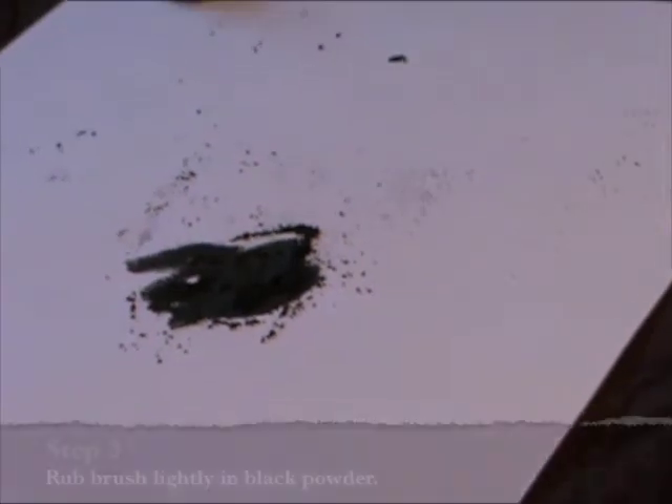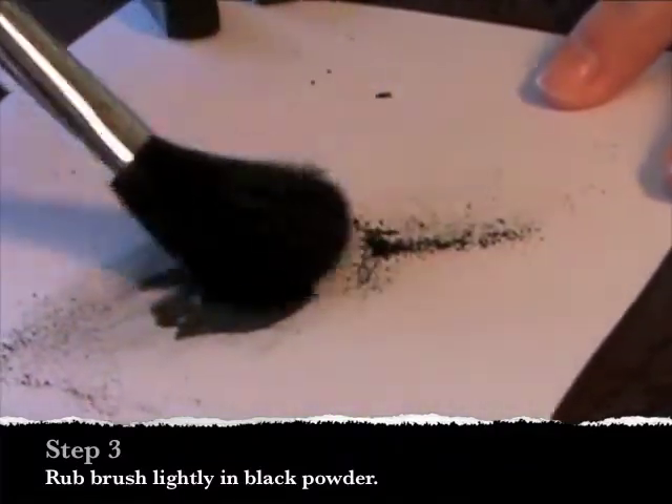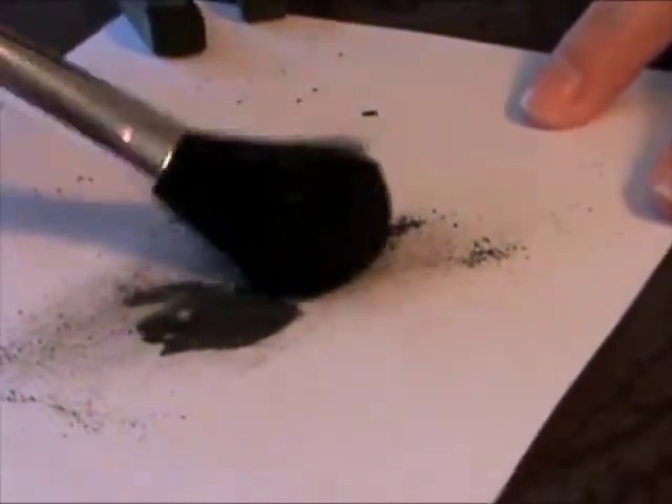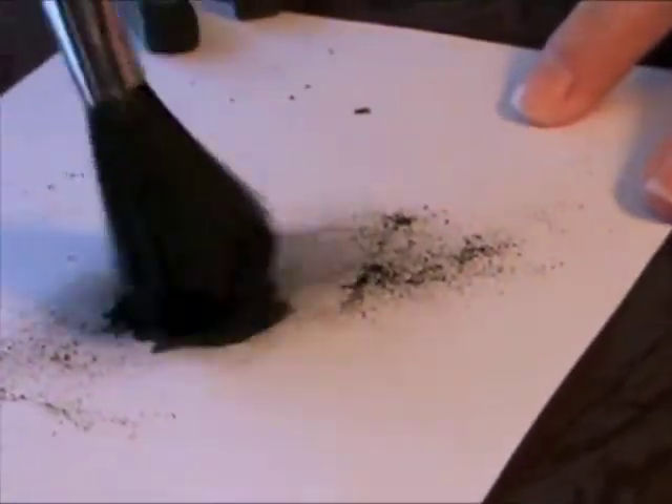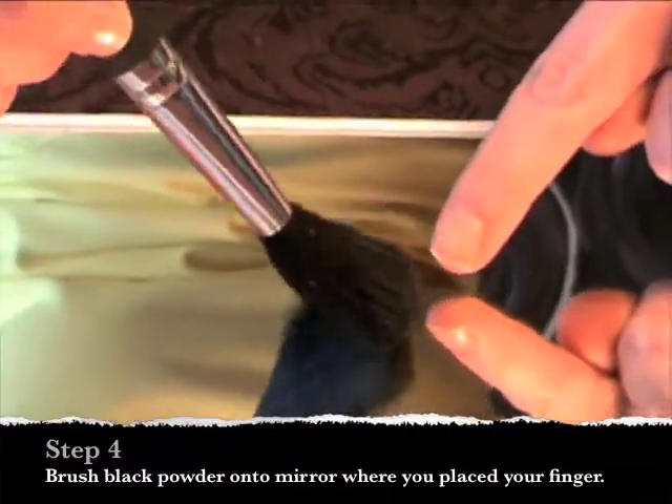Take the brush and rub it into the black powder. Lightly brush the black powder onto the mirror where you had placed the fingerprint.